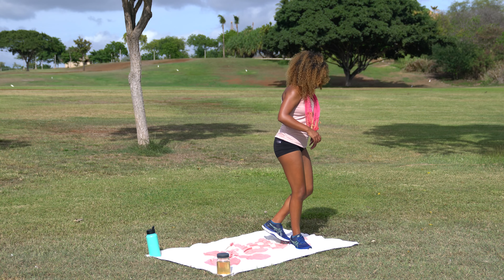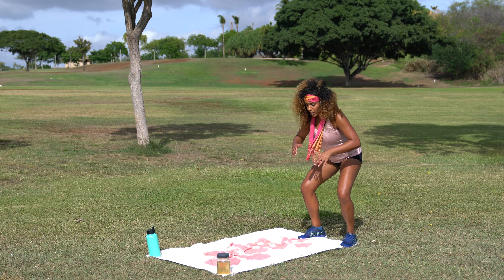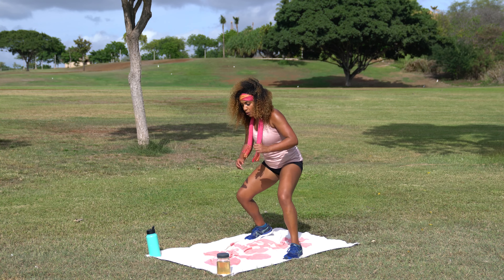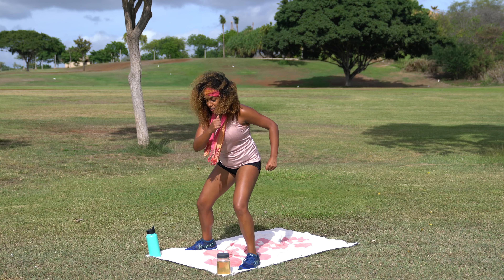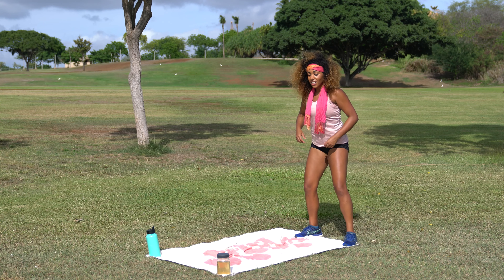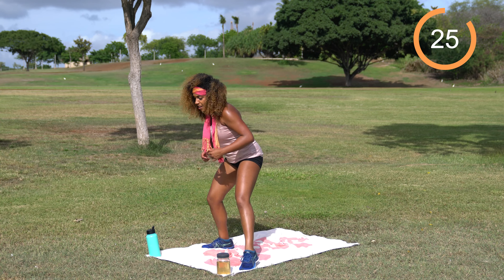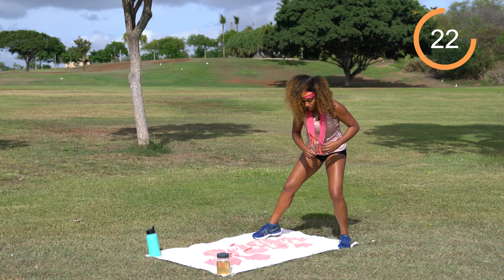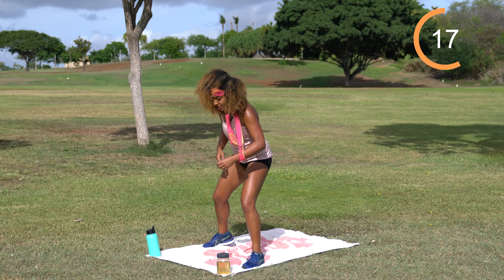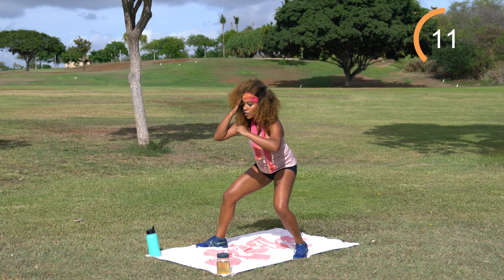Shake it off. We're going to go ahead and come into a monster walk. Come towards the back of your mat or towel, come down into a squatted position. Take the right foot, swing it around and out, then take the left foot, bring it towards the right and swing it out — just like a monster walking through the snow. Same thing going backwards. Stay in that slight squatted position the entire time. 30 seconds on the clock. Think of the abominable snowman — be him. Walking through the snow.